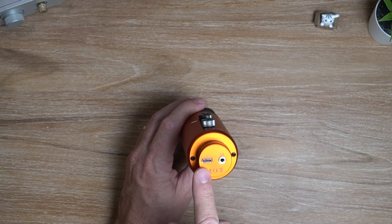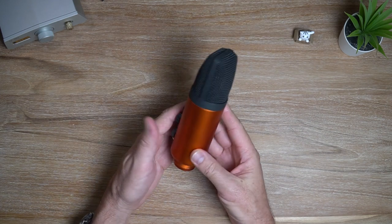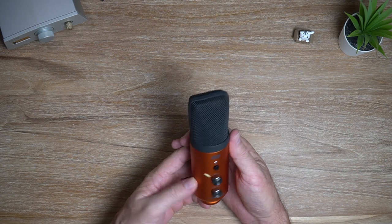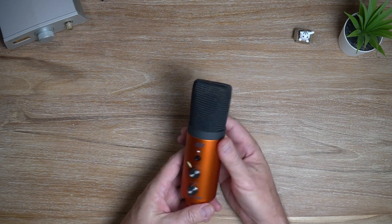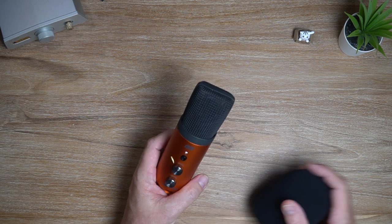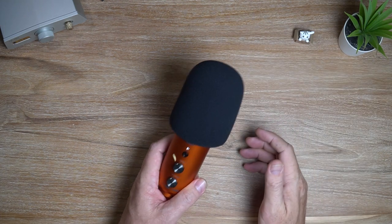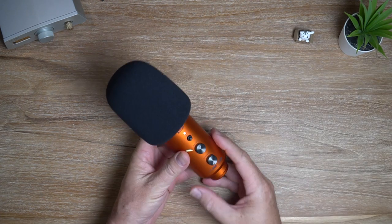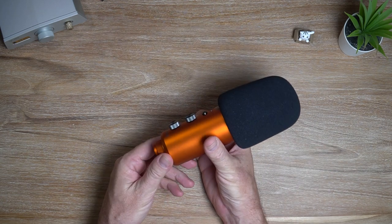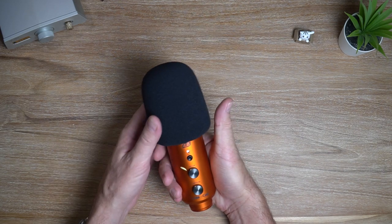And here is the Type-C USB output for your digital output. That's basically the build of the mic — it's a cardioid microphone and it is just beautiful to look at. It was a bit frustrating getting it set up initially because I didn't have a pop filter, but once I got that it was a lot easier. It's beautifully built, feels really nice, it's hefty — you can tell it's a quality product.